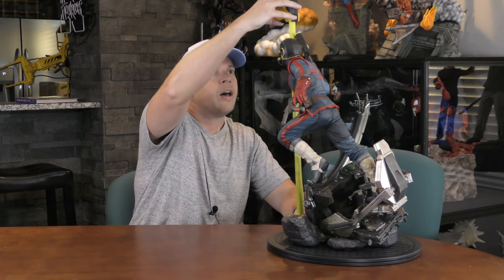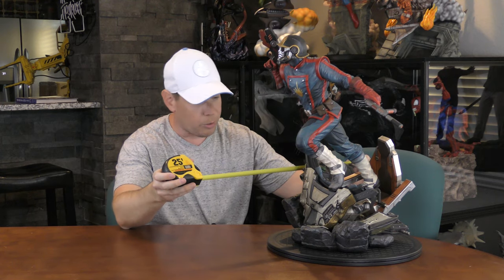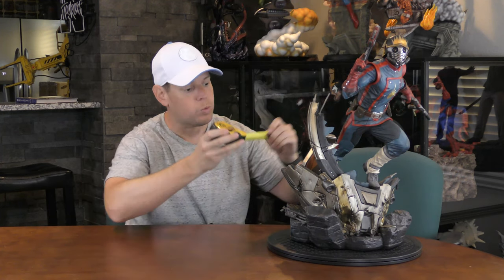Let's do dimensions quickly. With his gun up, he's 22 inches tall. Depth is a little hard to determine but probably about 13 inches. With his gun out he's probably about 18 inches wide from point to point. For exact dimensions, go to XM Studios' website and use Google to convert centimeters depending on what part of the world you're in.